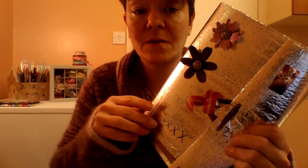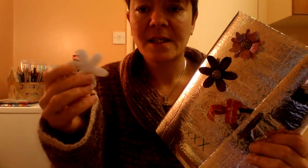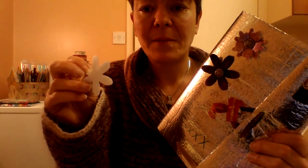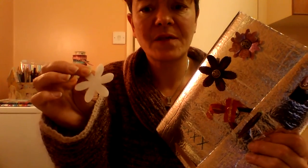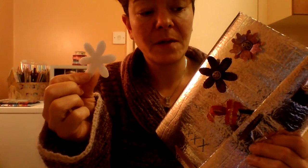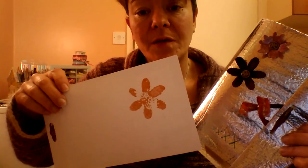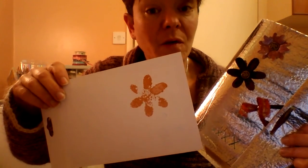I also found that with the die-cuts you can actually turn it over and it has like a clear plastic back — very soft, very light, soft packing. And I've actually done some stamping with this flower using some acrylic paint. It's only a trial; I'm sure if I press down firmly I'd get a whole flower.